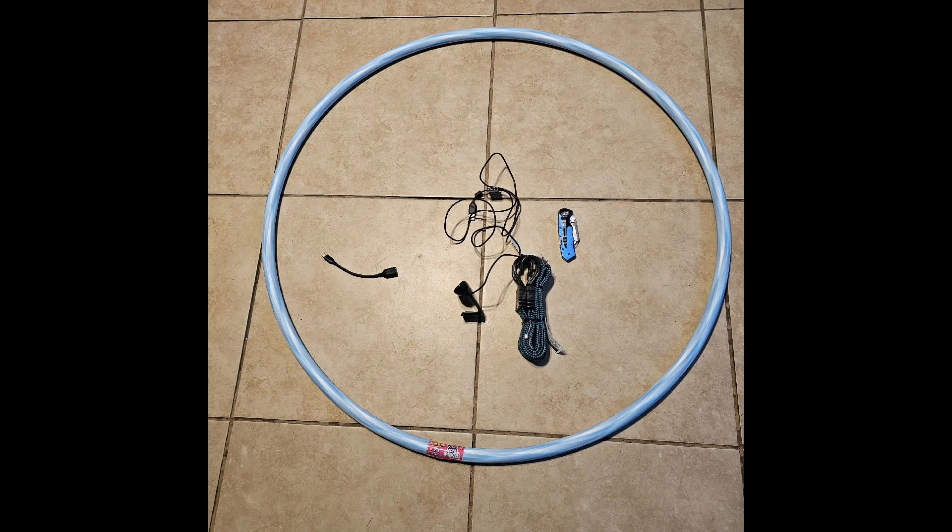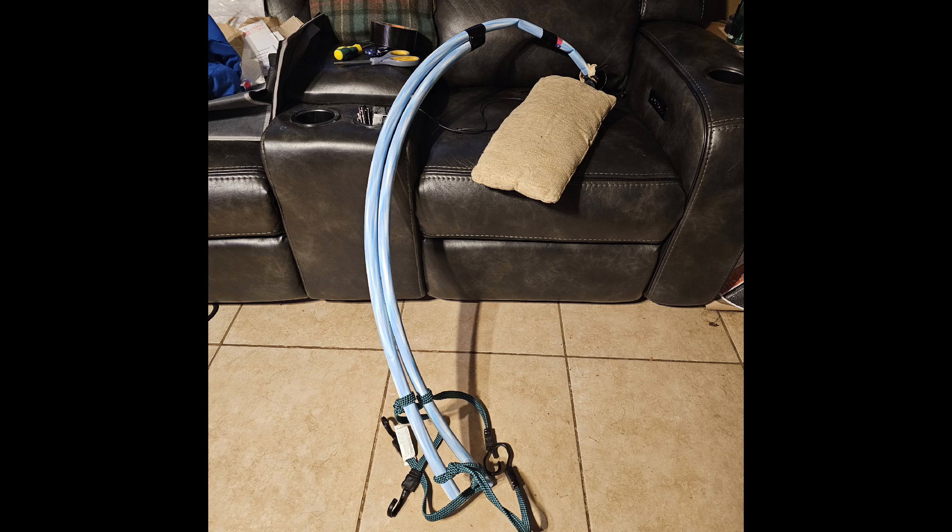Just hold on for a minute and you'll see the proof of concept video. Okay, so here is the proof of concept video where I'm just walking along and I can see the thing is swinging around in front of me, but there's a stabilizer in the phone. So we're going to see how well that does. This is the whole thing because I didn't want to hold the stick in my hand.